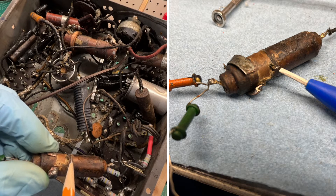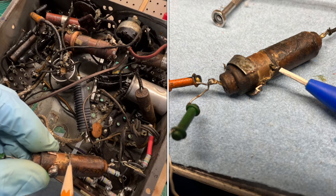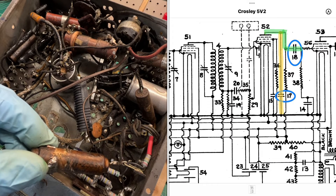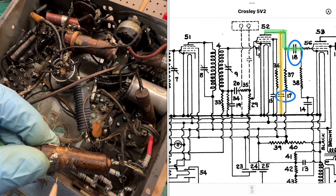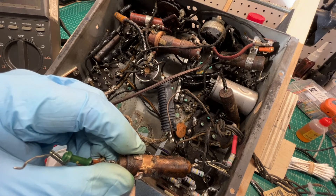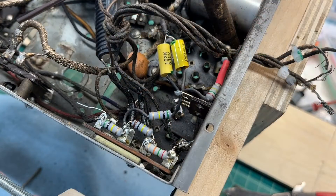That other lead coming out at this section was attached to the strap and in this case goes back down to the circuit ground. I'll just keep that in mind — these things can be a little confusing at times.